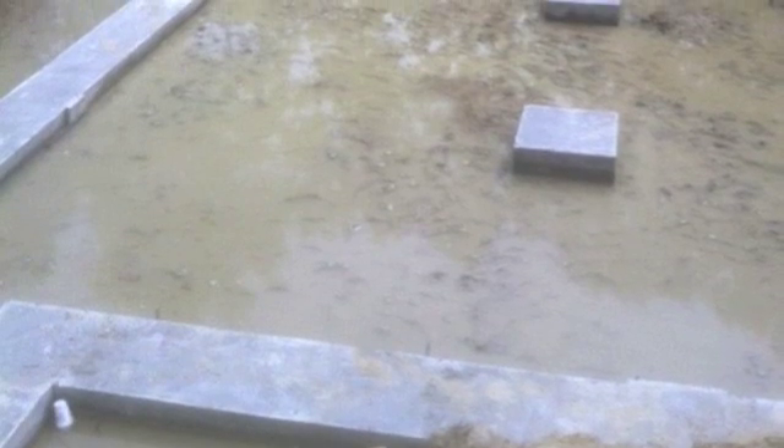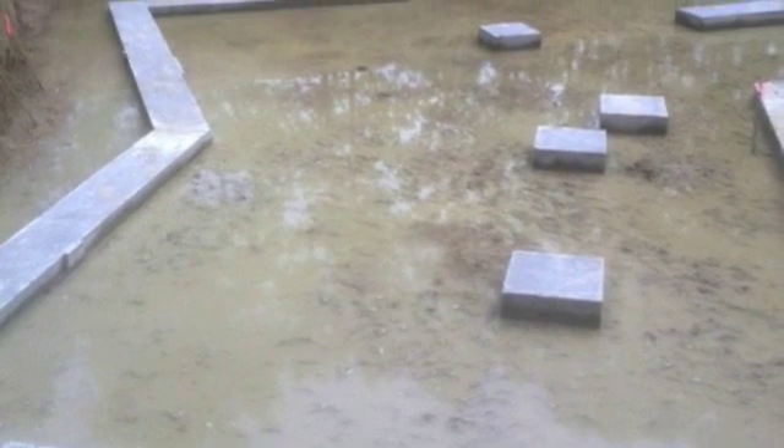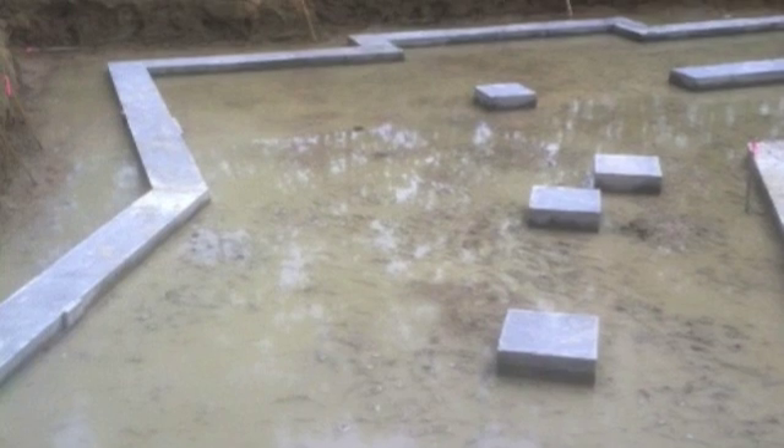Concrete has been poured and the forms stripped off. Those concrete pads in the middle are for Lally columns. We've now got a perfectly level base for the foundation.